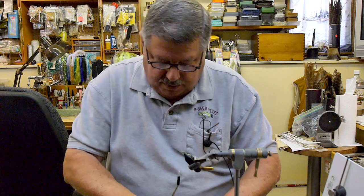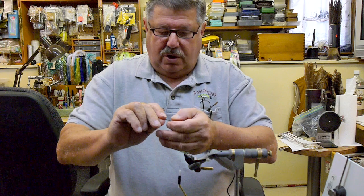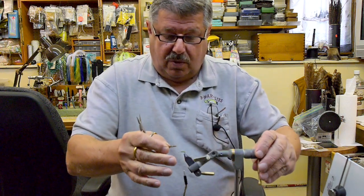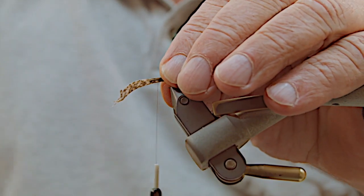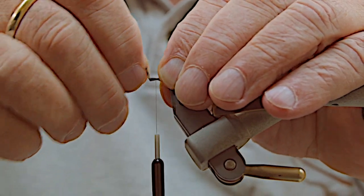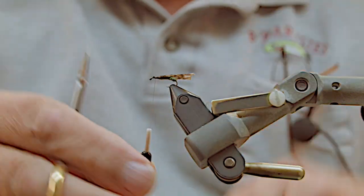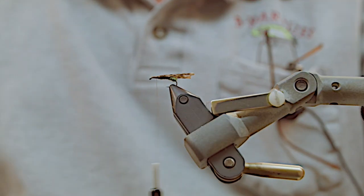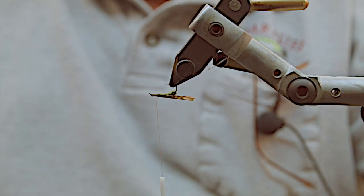Once the body is done it's a simple fly — you put your wing on. The wing is made of mottled turkey and it does have a good side and a bad side; once you start using it you'll see which one is right. Just lay it on top of the shank of the hook and wrap it on with four or five good wraps, pull the top up, trim the excess off, then wrap to the eye — that really secures the wing.